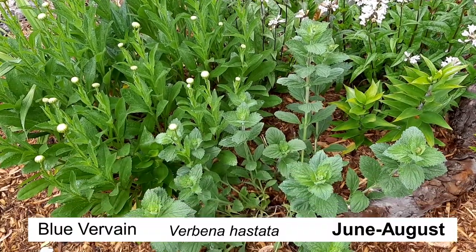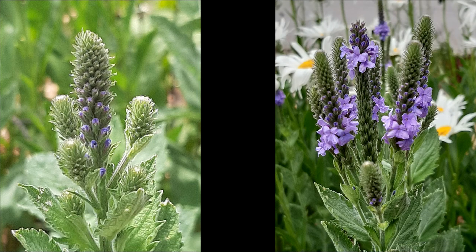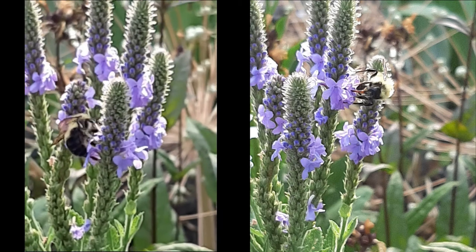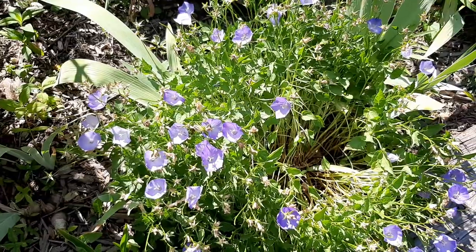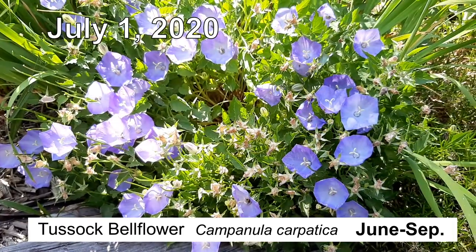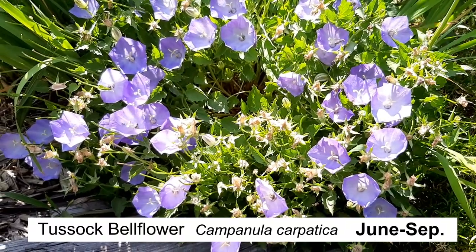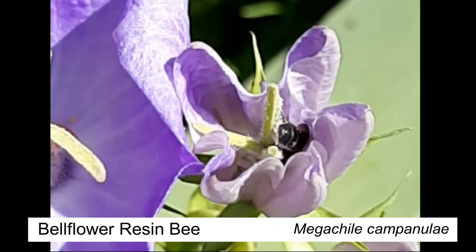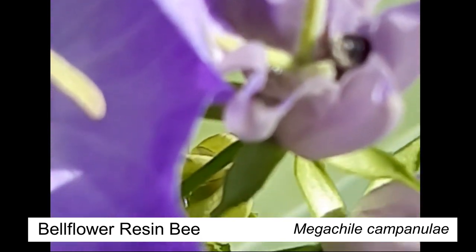I also have its parent, the ox eye daisy, that grows wild among the grass. My blue vervain also grows in that area — it's a plant with a lot of benefits because you can make tea from the leaves, it's great for pollinators, it's native, and the cutest part is that its blooms look like little sparklers that start at the bottom and work their way up. Another beautiful blue flower that blooms around the beginning of July is this bellflower. Did you know there are bees that are specialized in specific types of flowers? I got to meet one — the bellflower resin bee.